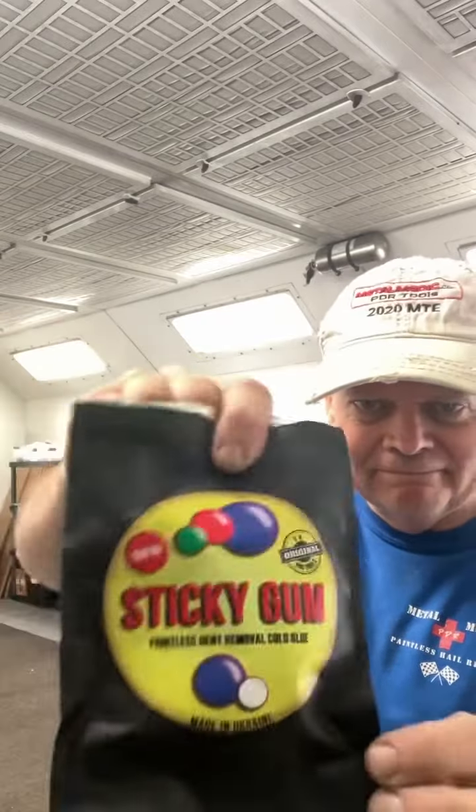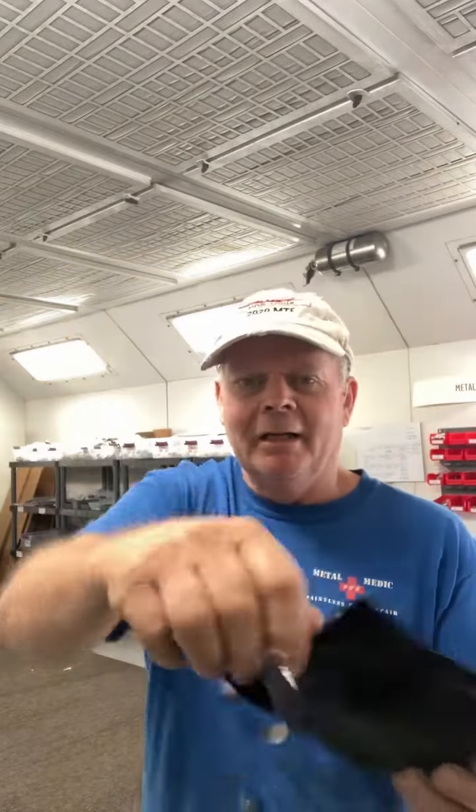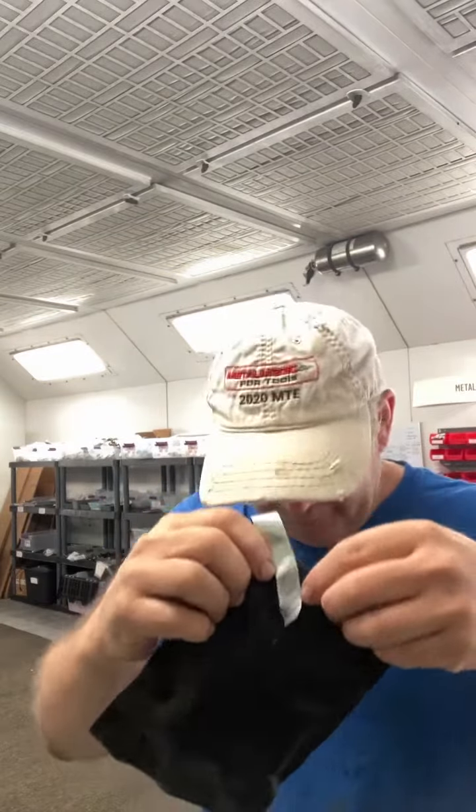Hey guys, gals, and all my pals — guess what, sticky gum is in the house! Come get you some. Let me go through this. It comes in a nice cool little thermal package here. I got it cooled. There's graphics on it. You open it up and you can seal it back in. And let's see what's inside — it's like a big tootsie roll, which I think is really cool.